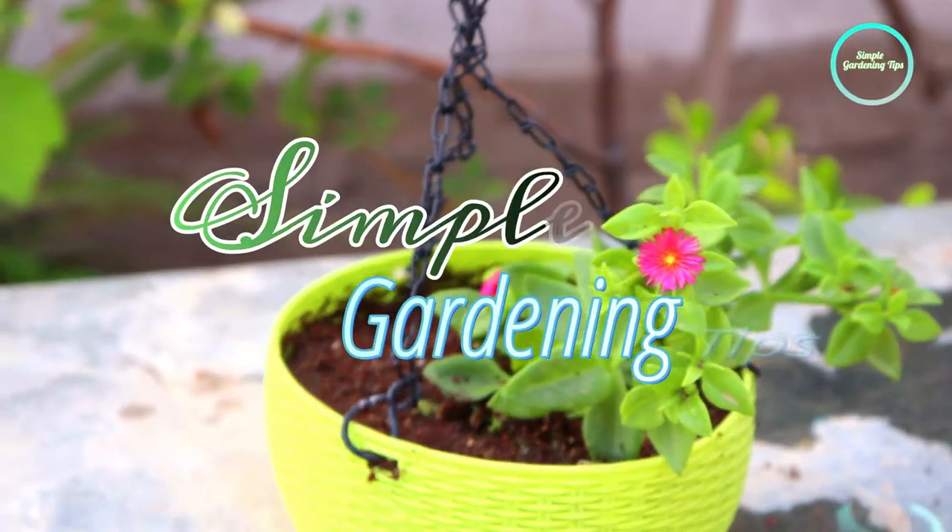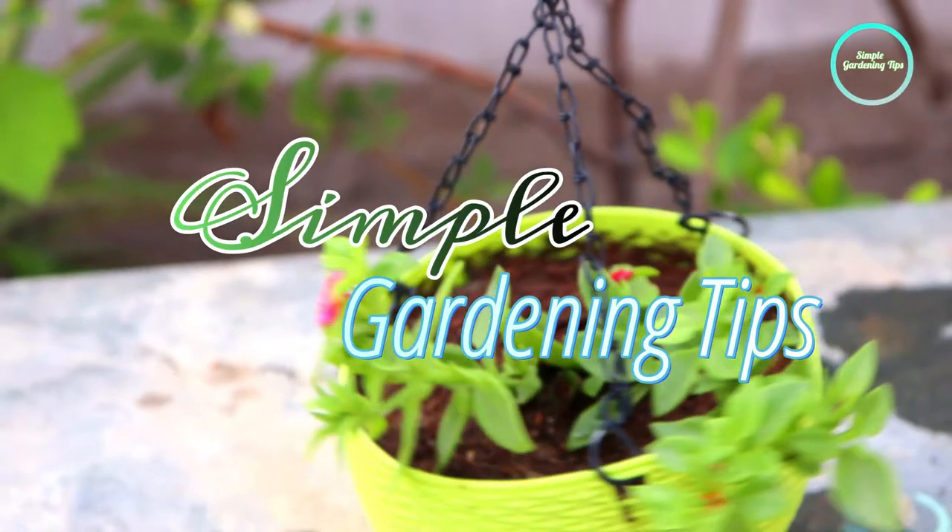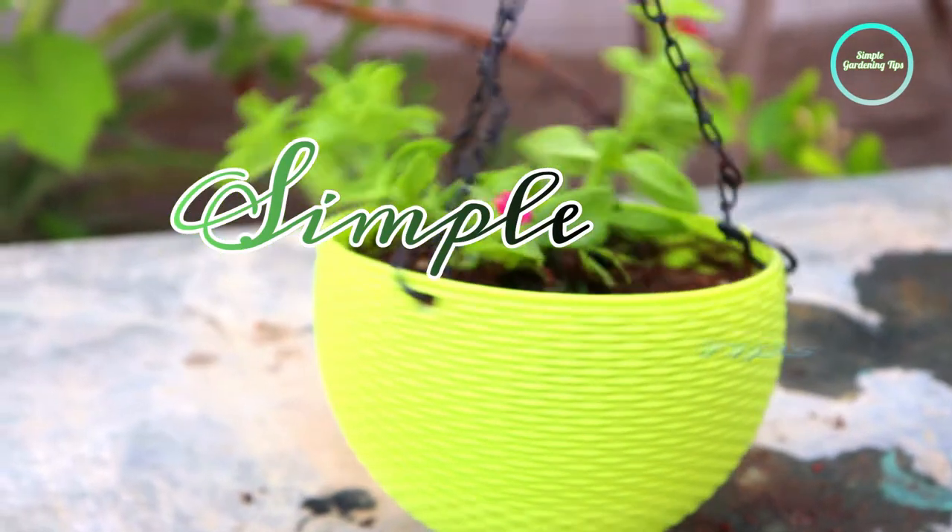Hello friends, welcome to my channel Simple Garden Tips. Today I am discussing baby sandals, or Aptenia cordifolia.